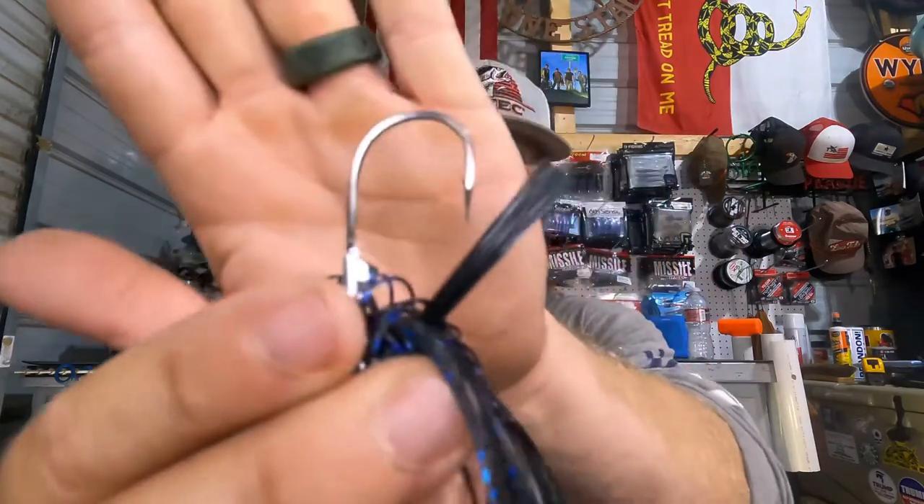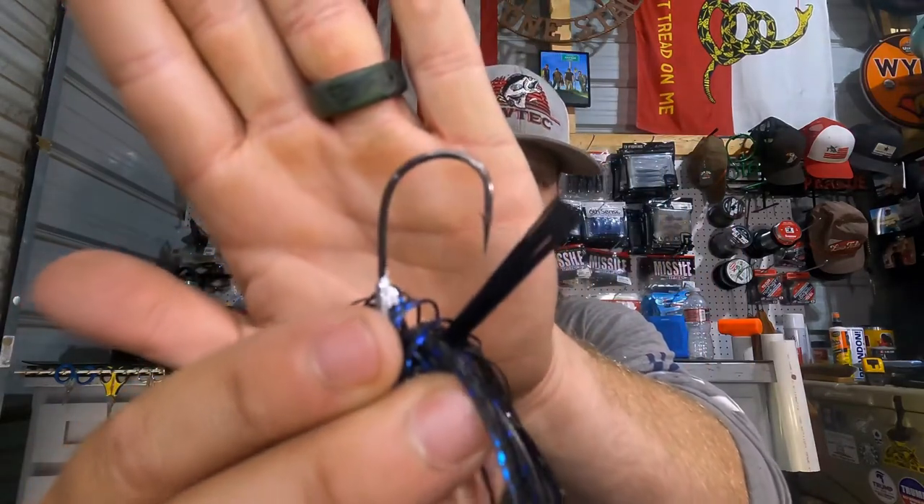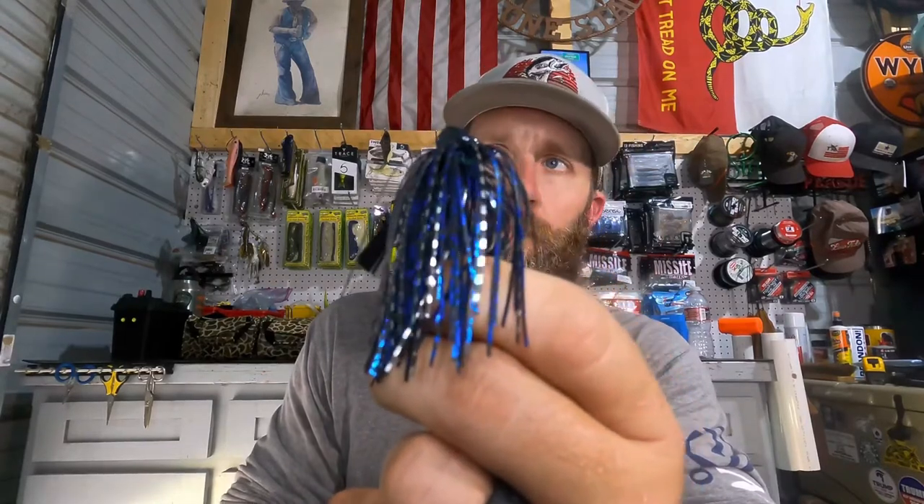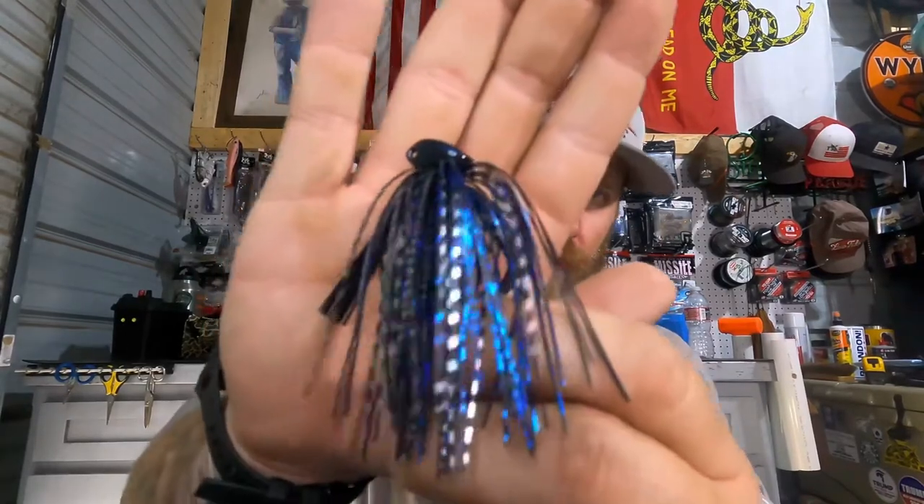Look at those colors. Let's check out the head on that guy — looks like a flipping style or just a casting jig. Good weed guard, really good weed guard, really good quality components. Let's check out that hook — it looks like a 3 or 4 ought, got a good bait keeper on it. I love throwing jigs and I really like this color — it's kind of like a brim color, almost like those X Zone swim baits in the brim color. That's super dope. So that's the 3⅛-ounce jig from Bite Me Baits of Kentucky.